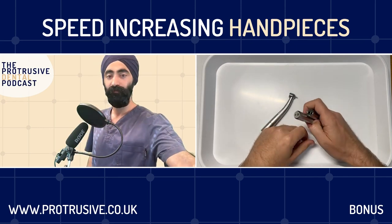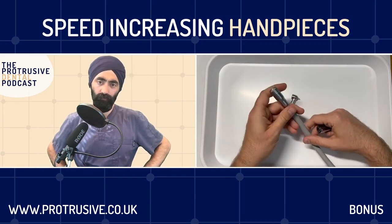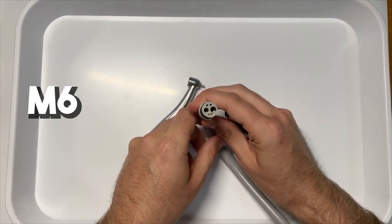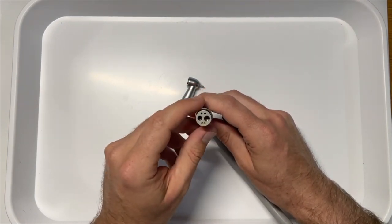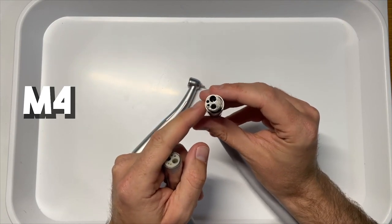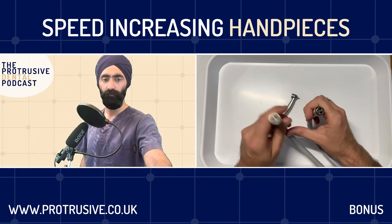So for guys on audio, I'm going to talk you through this, but I've also got a video to show people. The hoses that come off your regular dental chair - there are actually a couple of different types. The most common in the UK is called an M6, which means it's got six holes in it: two big ones and four on the side. That one has fiber optics that come through it.